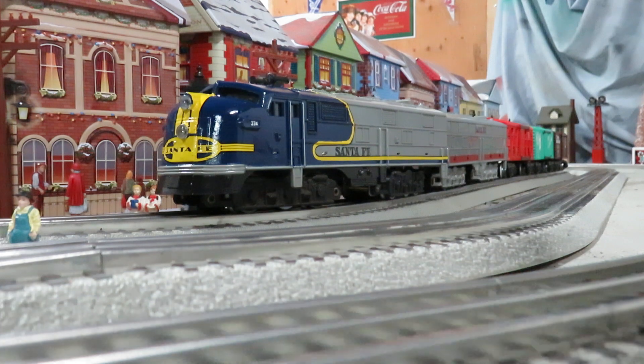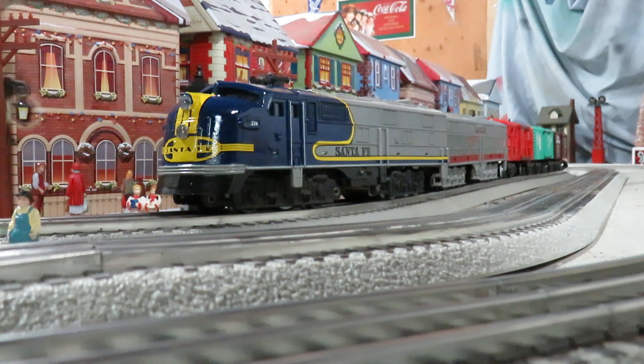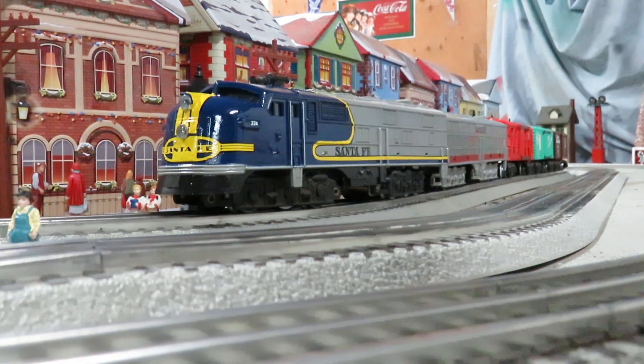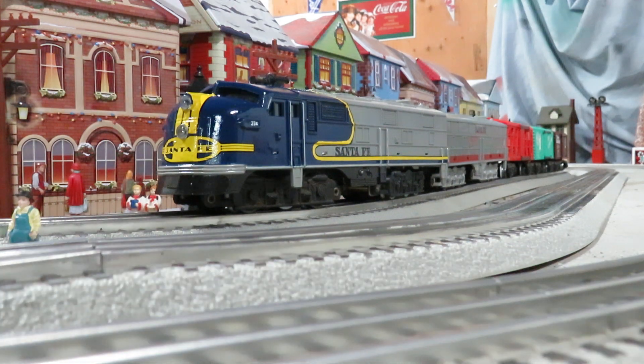First thing I did was I taped around the red that Marks had done and spray painted that blue, keeping the silver original. I had some micro-scale Santa Fe decals — they're S-scale — and that's where I got the war bonnet from. I actually had to piece in this yellow part, but it came out really great.